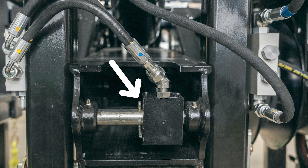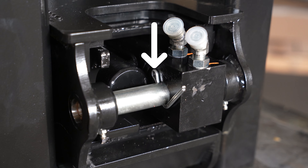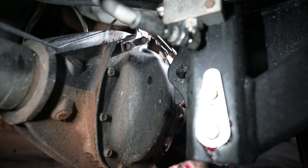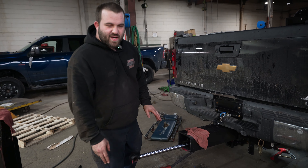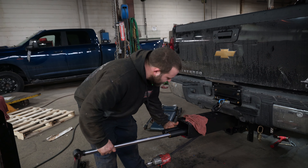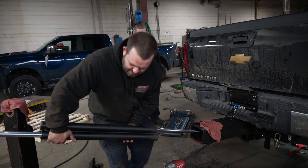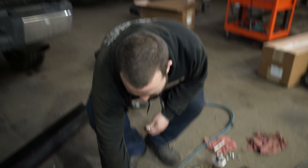There's a cotter pin that goes through the center of our stinger pin back here. Now the pin's out from the cylinder. Now that you've got the lines and the rear stinger pin out, you can go ahead and just pull it from the front. You might have to twist it because of the fittings on the back of the block, but it'll come straight out. Now that we got the old cylinder out, we got the fittings off of it.